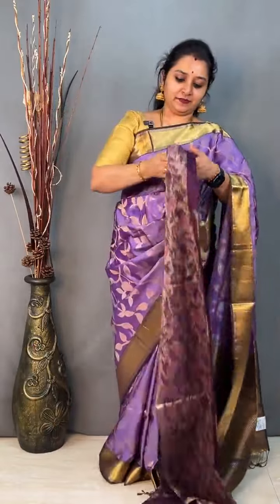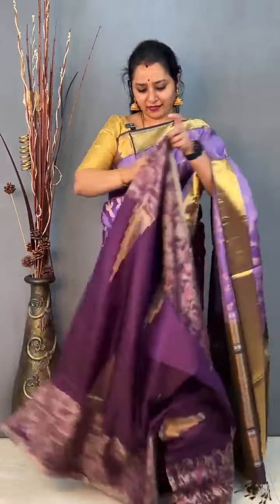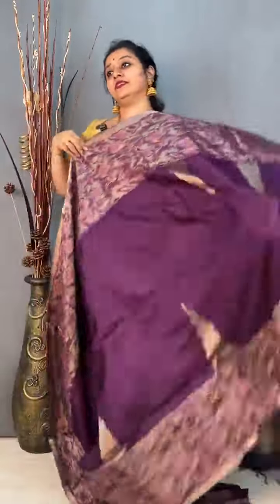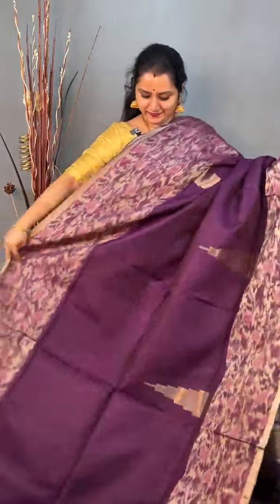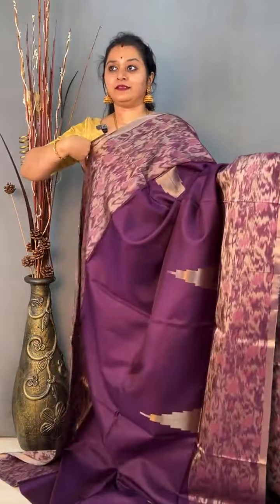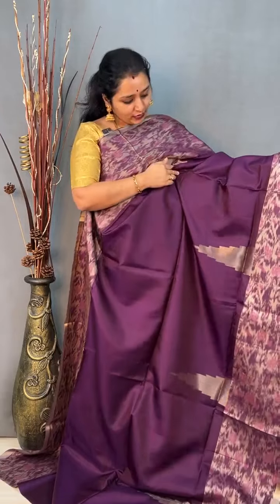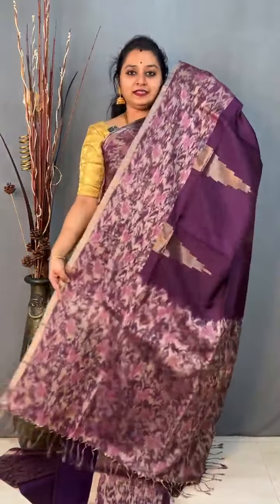Moving on to saree 3, priced at 9,799. This is a nice deep wine colour saree with gold borders on either side and a pochampali pattern running down the whole borders. In the mid portion you have a temple bhuta on either side. Very very uniquely patterned saree. It comes with a pochampali design blouse — a deep wine pochampali. Priced at 9,799.